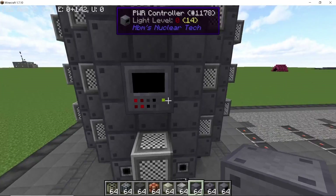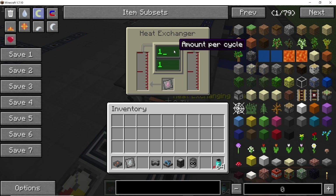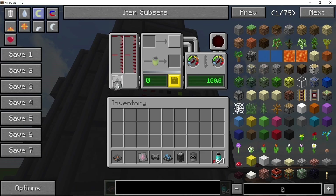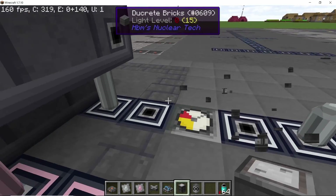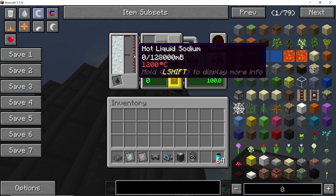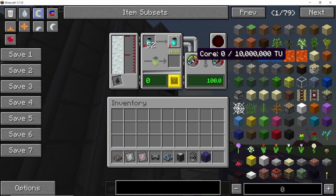Once you right-click with an empty hand the reactor will form. To test this reactor I'm going to set up a heat exchanger with a creative sterling engine. We are going to cool this reactor using liquid sodium — the heat exchanger is set to process hot liquid sodium, and the reactor itself will take in liquid sodium. Connect the heat exchanger with the reactor and fill it up with liquid sodium. Liquid sodium is very efficient at getting heat out, which is why I'm using it in this build.